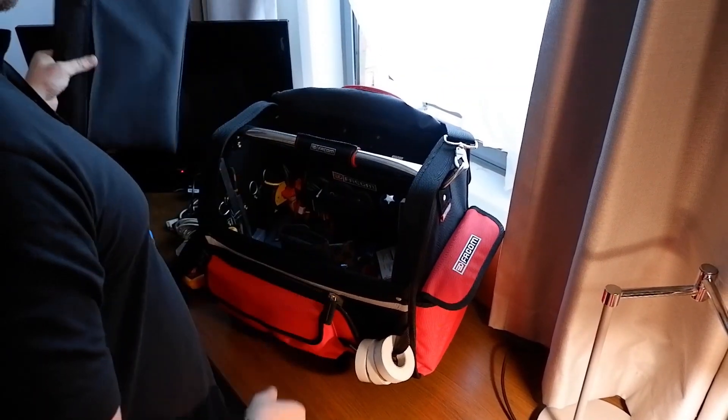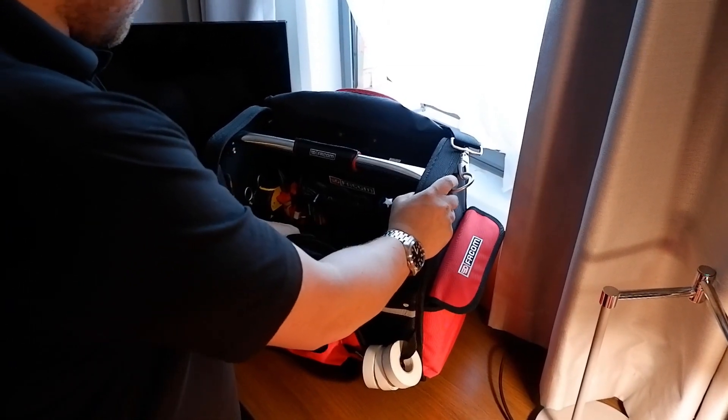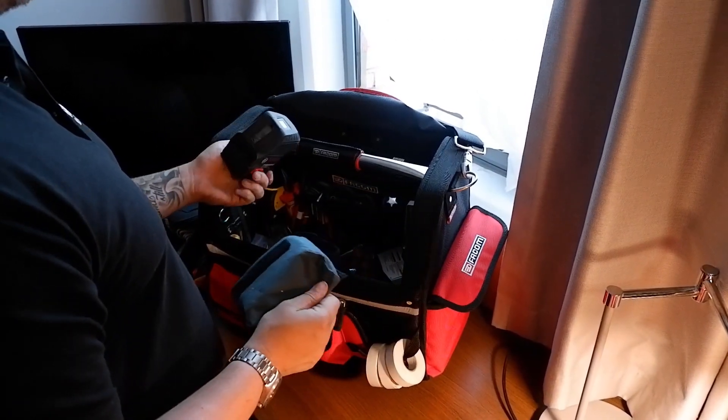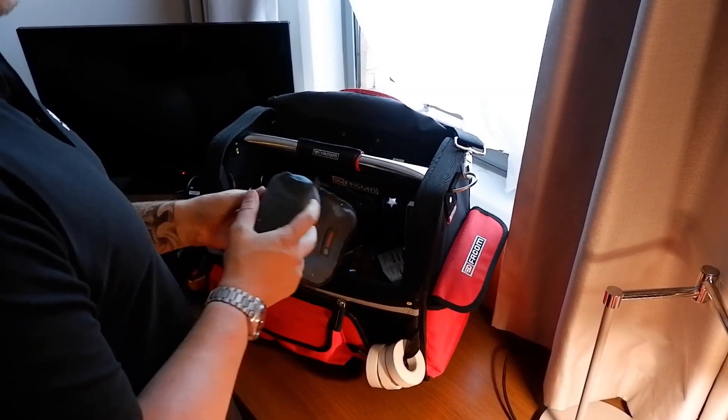The laptop I use day in day out is an HP EliteBook, which is nice and lightweight, so it's pretty decent. Inside the actual box I've got a watch laser level, which I'd be lost without in terms of alignment and calibrations.